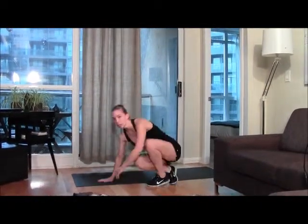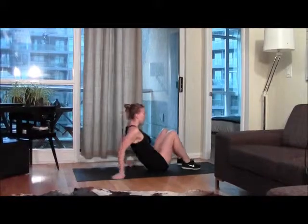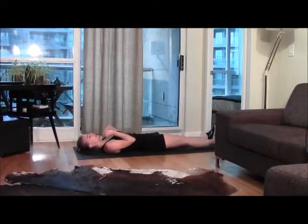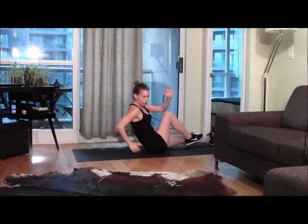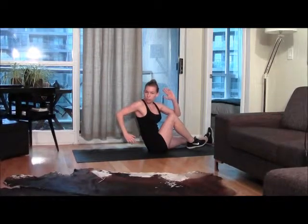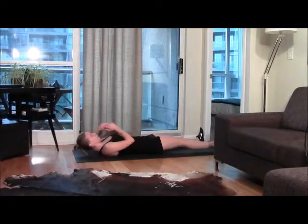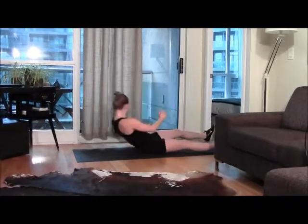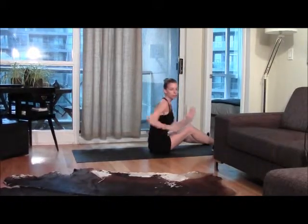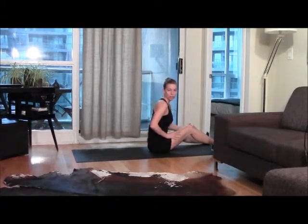Now we're going to do some core work. On your back on your mat, sit up and really focus on that curve in your back. Come up opposite elbow to knee, other arm goes back — you're twisting as much as you can — then curve the back down. These are called sprinter sit-ups, like you're sprinting. 20 of these.